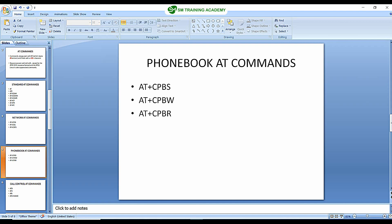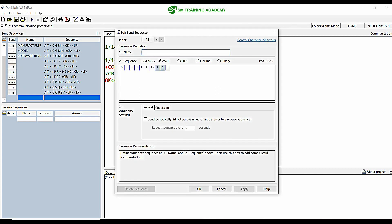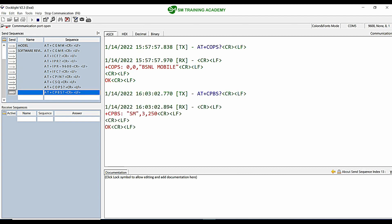I have inserted the SIM card. The first and foremost command is AT+CPBS, which is useful for selecting the type of phone book. Let me just create the sequence for this — I want to give a question mark and 0D 0A at the end.